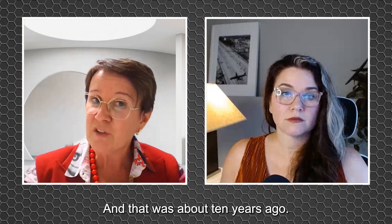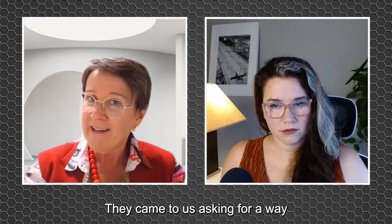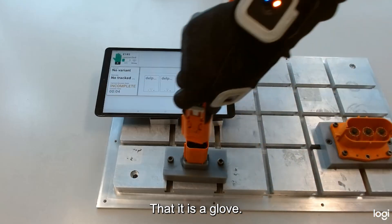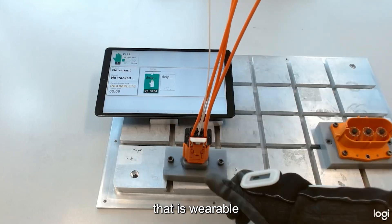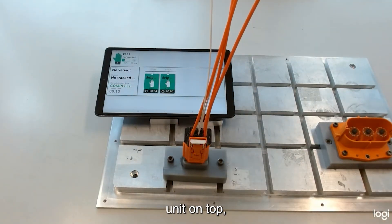That was about 10 years ago. They came to us asking for a way to confirm in real time a complete manual assembly for electrical and fluid connectors. So that's what we did. It is a glove, a wearable, with a process unit on top.